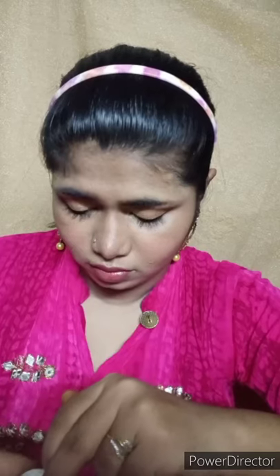You can also use a winged liner. After that I will put on mascara. Then we will highlight the inner corner with the same shade. We will put it on the eyebrow bone. I have used a highlighter with a big fan brush.